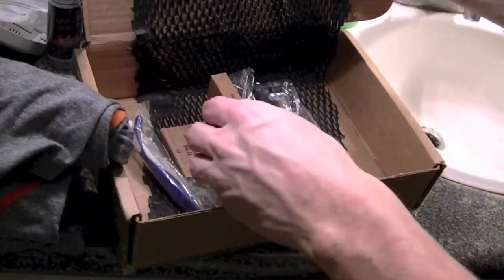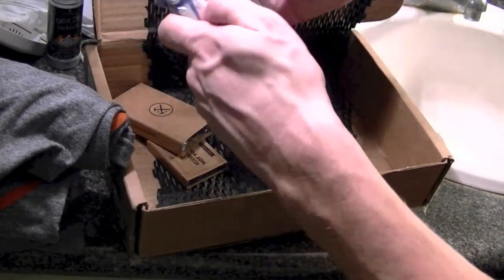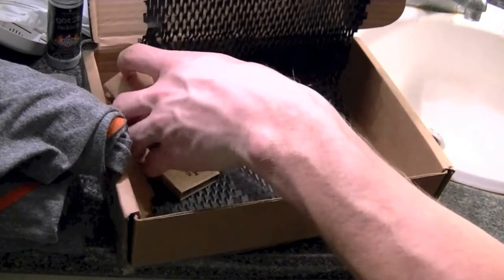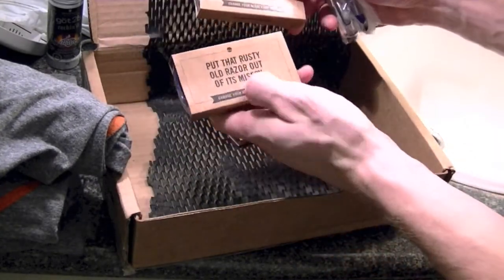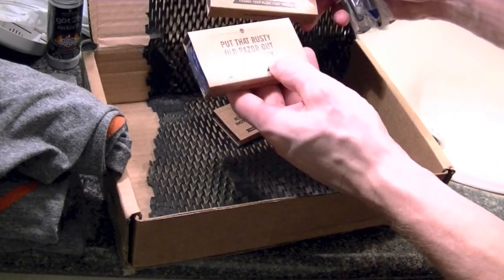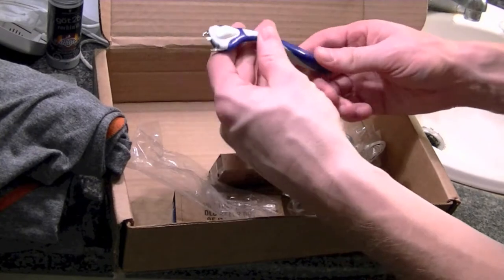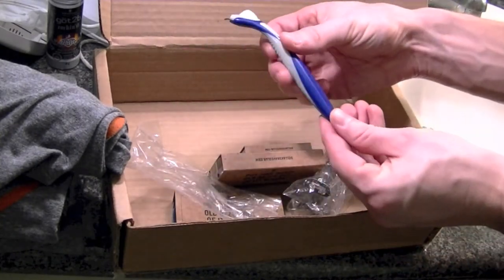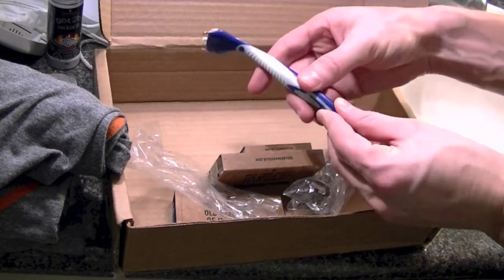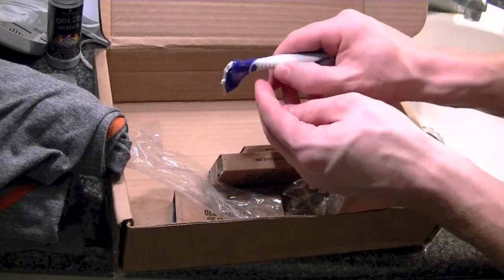So aside from the t-shirts, Dollar Shave Club was kind enough to send me three different handles and three different blade packets. Put that rusty old razor out of its misery — change your blade each week. First impression of this one: it's lightweight, feels like a travel razor maybe. It's made of plastic and this part has a rubbery feel with a bunch of grip.